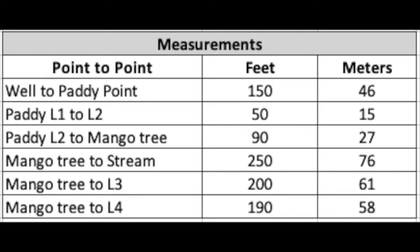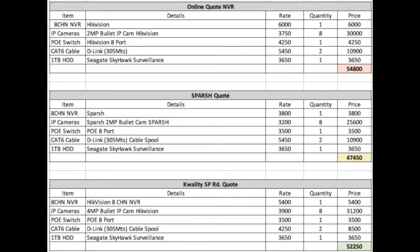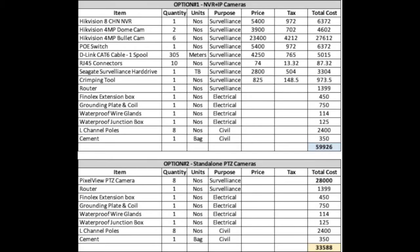We then compared quotes from four different online and offline vendors. We also compared the price of getting bullet cameras and motion sensing cameras. For our project, we are using eight IP cameras and a network video recorder. Our equipment was finally purchased from an offline store.